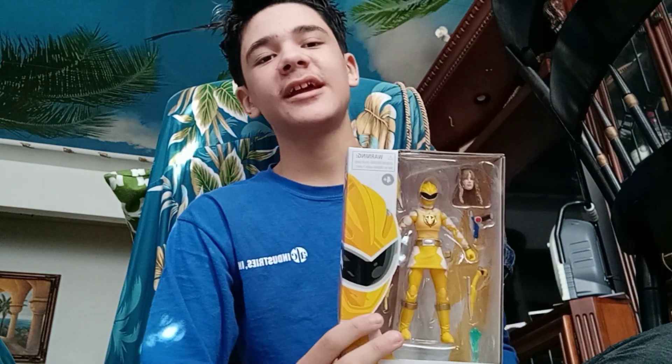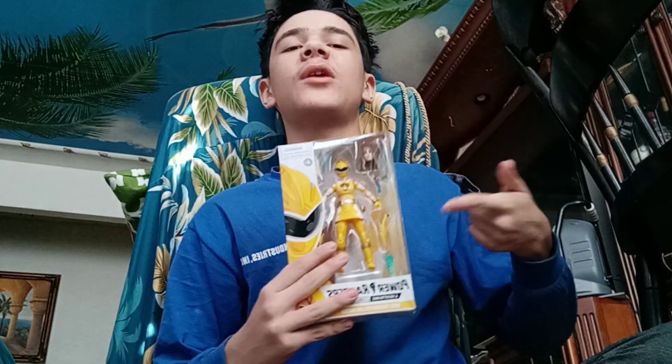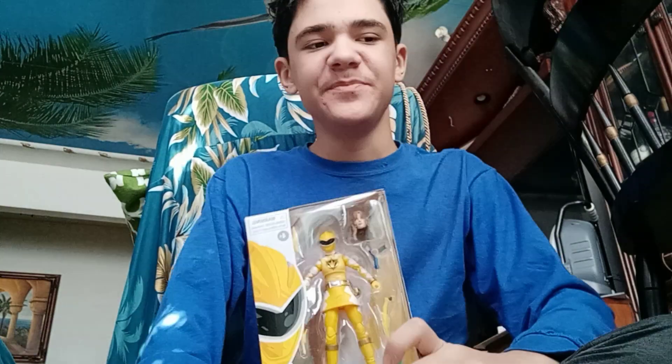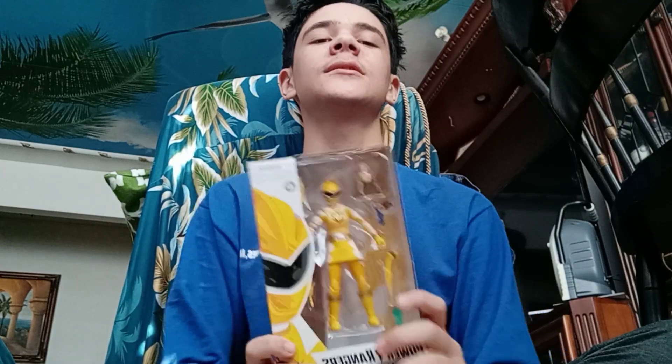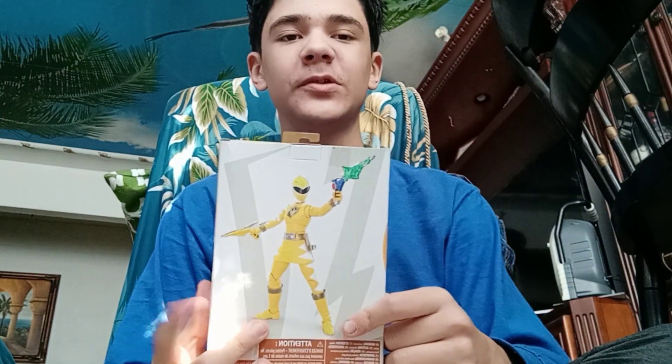I heard that in Wave 13 — this is from Wave 12, if I remember correctly — Hasbro was doing a plastic-free packaging initiative. So they're trying to not use too much plastic on their figure boxes. You won't be able to see the figure from the outside in future figures. You'll be able to see what the figure looks like in an image, but not directly the figure itself.